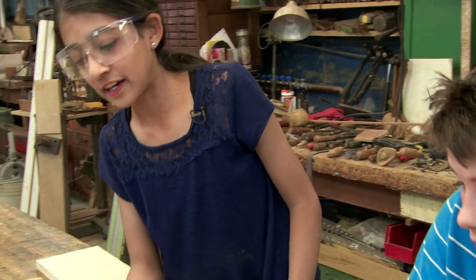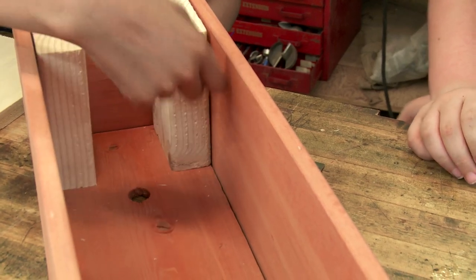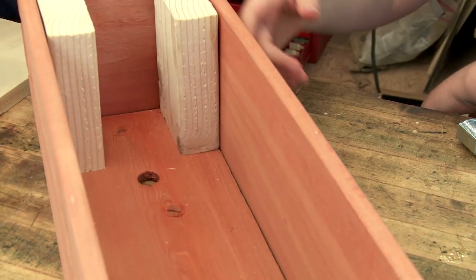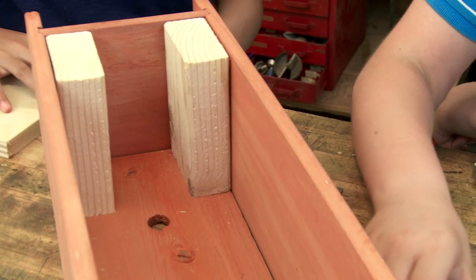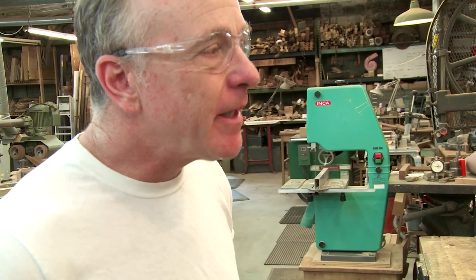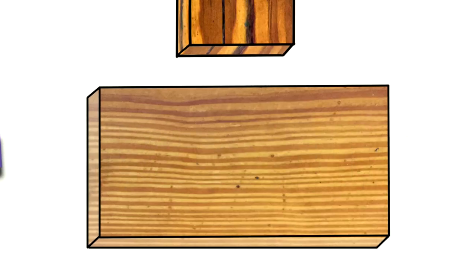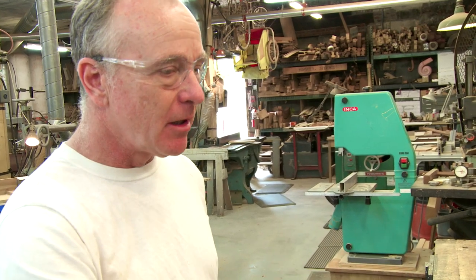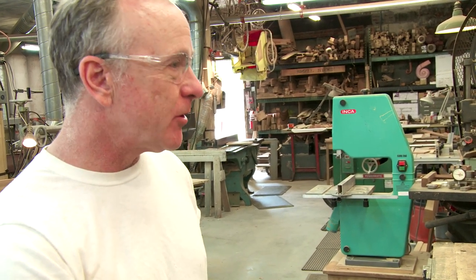So I noticed something — the grains of the blocks are going that way, while the grains of the box go this way, making it strong in both directions. Based on what we were saying before, that's going to make it much stronger because we have grain running longwise in one direction and grain running longwise in the other direction. So we're using the grain of the wood to make it as strong as possible.